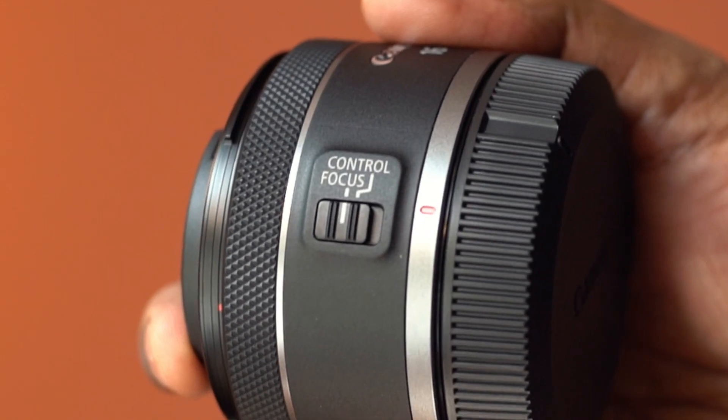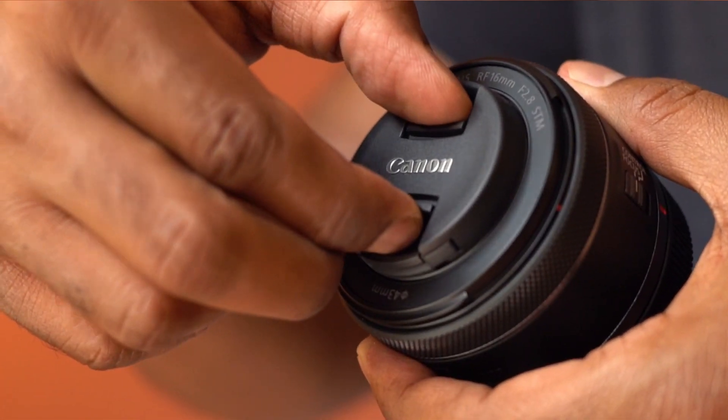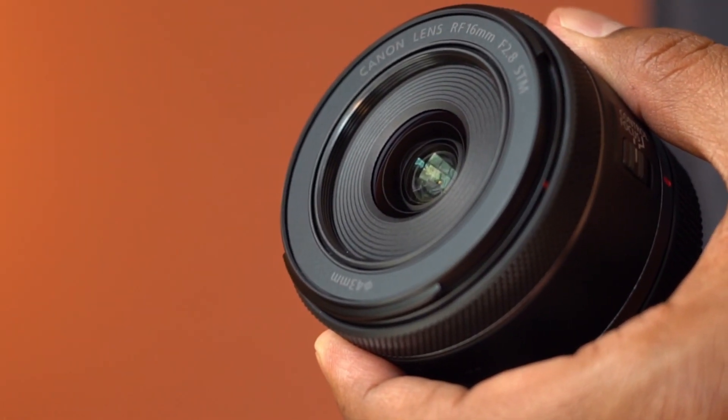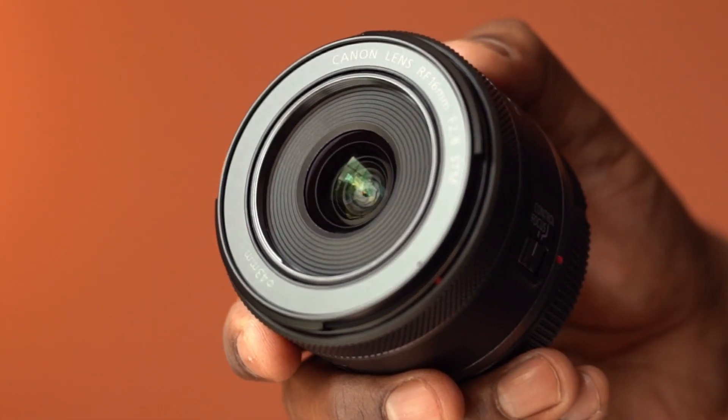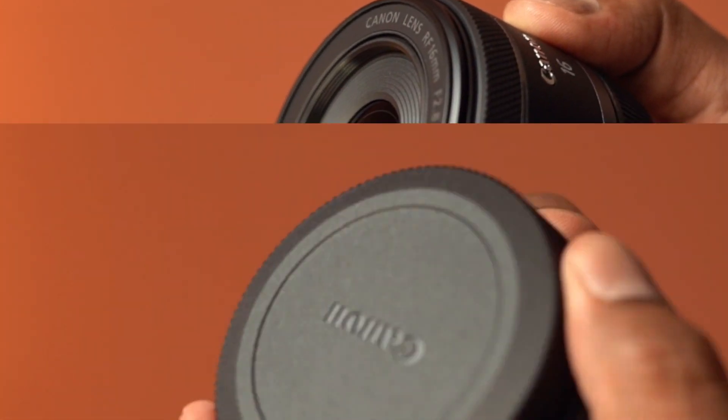Switch between control and focus modes here. This lens has a large f2.8 maximum aperture. This also has a 7-blade circular aperture for soft and beautiful bokeh.